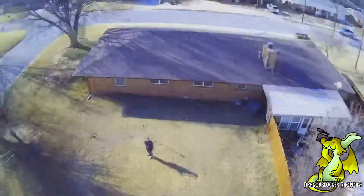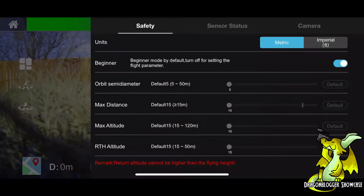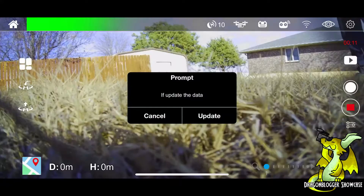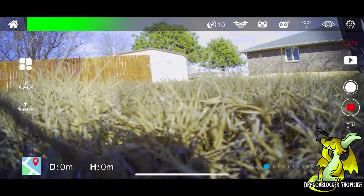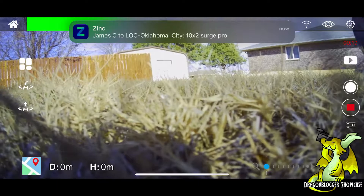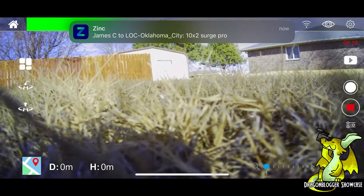Now we're going to switch over to the live view in the app mode. Right now I am adjusting some settings — there is a lot there, so once you get one of these you will familiarize yourself with that. Then we are going to go ahead and launch it so you guys can see all of the control features and interface features that this app has.